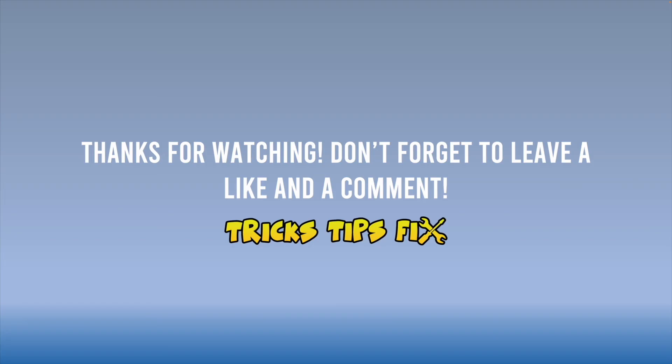Thanks for watching. If you have other solutions, please leave them in the comments below. If one of these solutions helped you fix the problem, let me know in the comments and leave a like. See you in the next one.